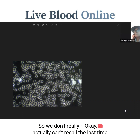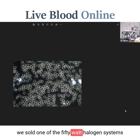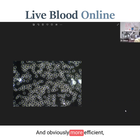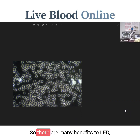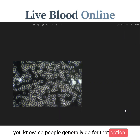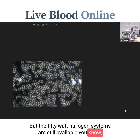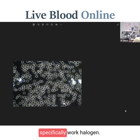So people generally go for the LED option, but the 50 watt halogen systems are still available for people who specifically want to work with halogen.